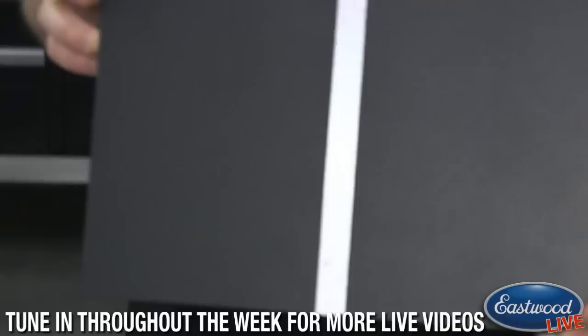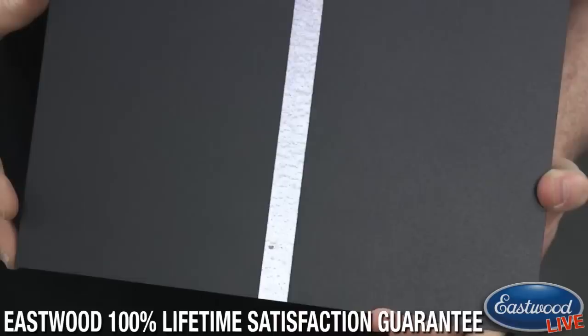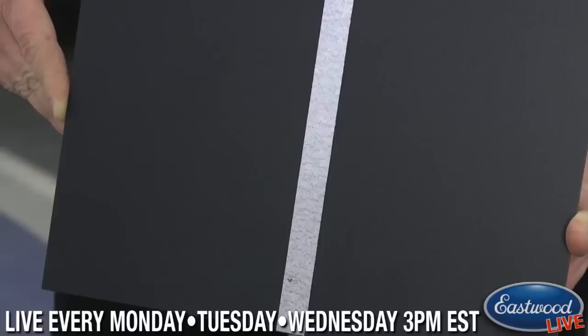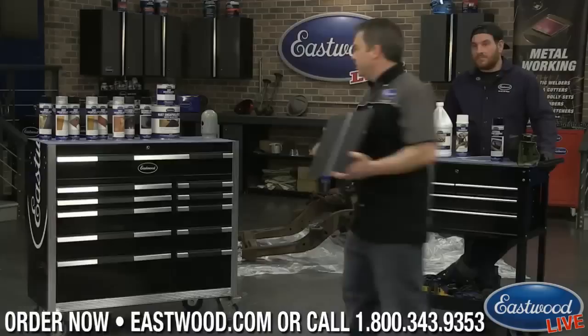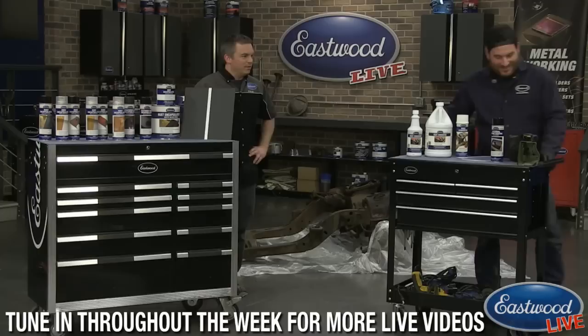The textured rust encapsulator is cool too because it's going to help hide some rust. I've got a panel here so you can see the difference between the smooth rust encapsulator and the textured version — you can see it has a little bit of texture. If you're putting it on a frame with slight surface rust, it's really going to help hide that, or if you just want a different appearance. A regular rust encapsulator survived about 500 hours of salt spray chamber testing, so it's a really durable, quality product.